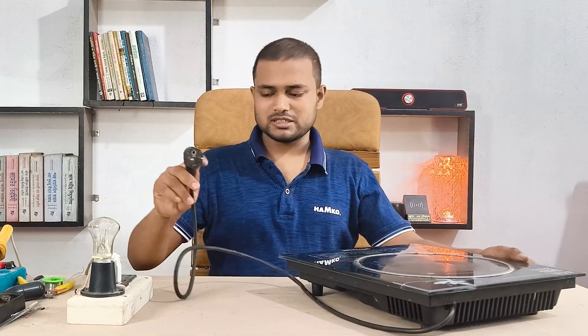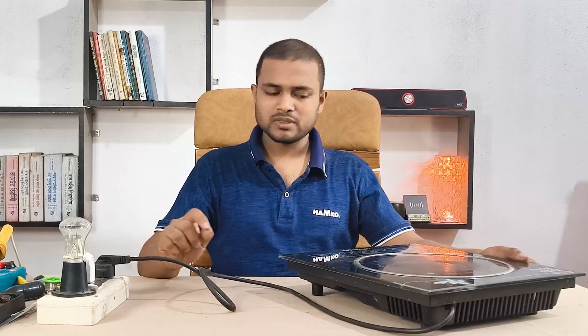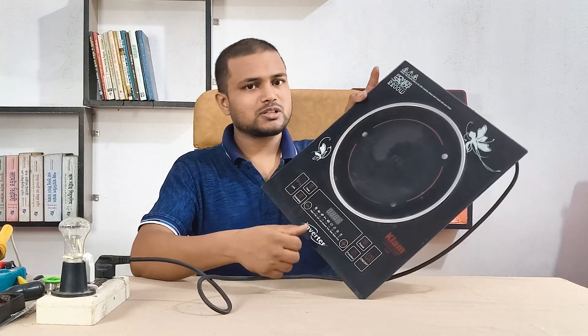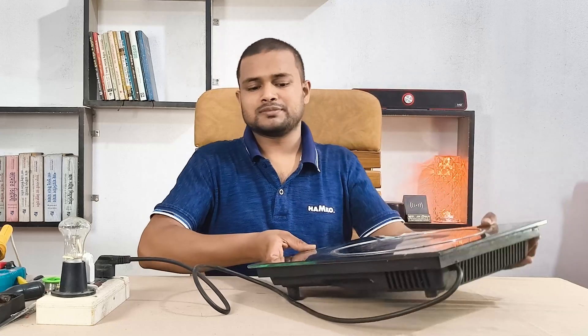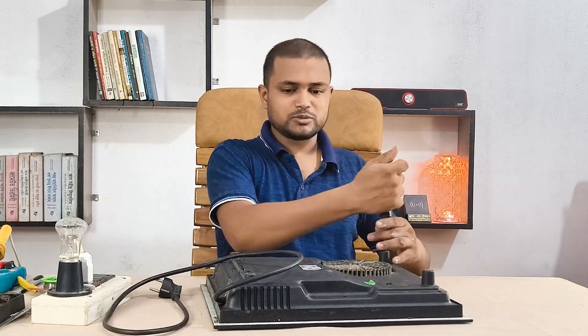I'm going to plug it in and check for power at the display. Nothing shows — no light, no sign of life. So I'm going to open the case and inspect the internal connections.